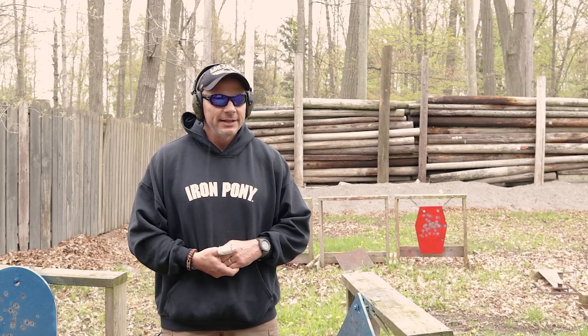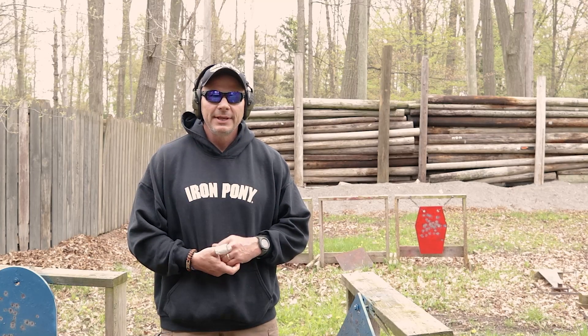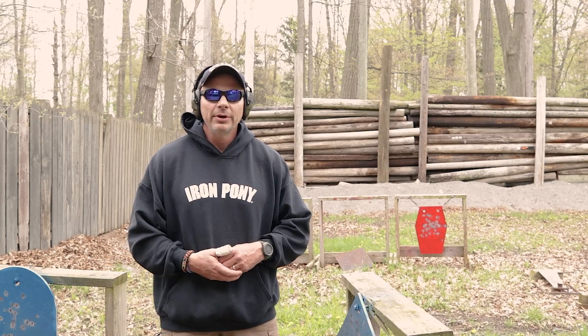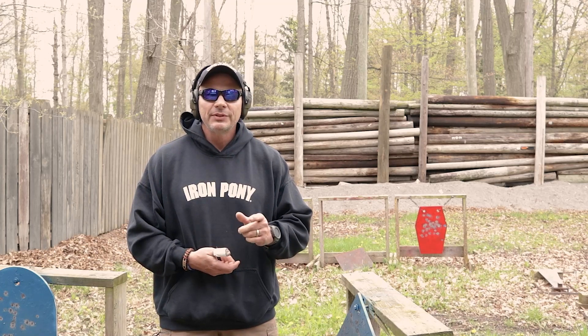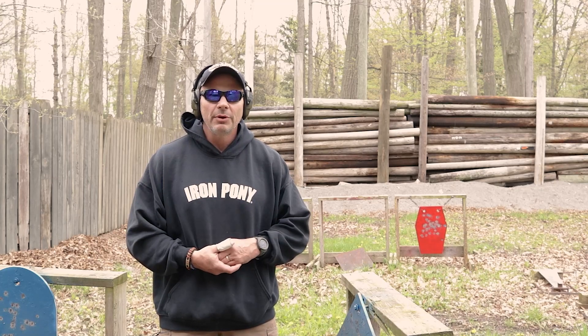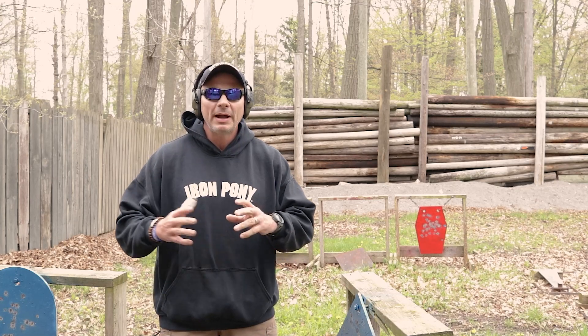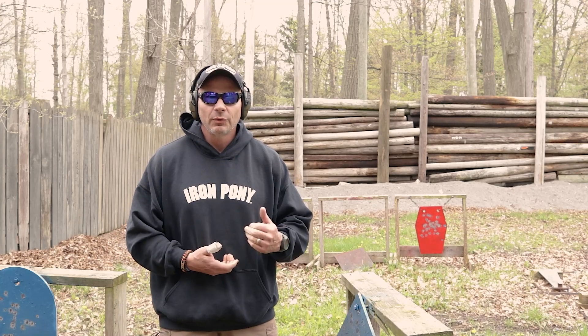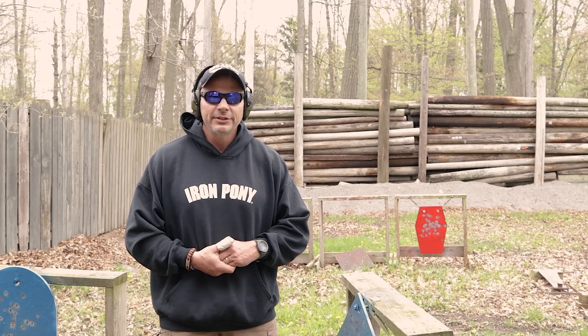Having said all of that, it is an extremely powerful round and importantly, extremely versatile. There are a lot of different weights available in that caliber, and depending on what your preference is in a round, it will absolutely cover every shooter's needs. Hopefully we won't come away with the idea that it was too powerful because it over-penetrated in the gel. Thanks for watching — don't be afraid to like and subscribe.